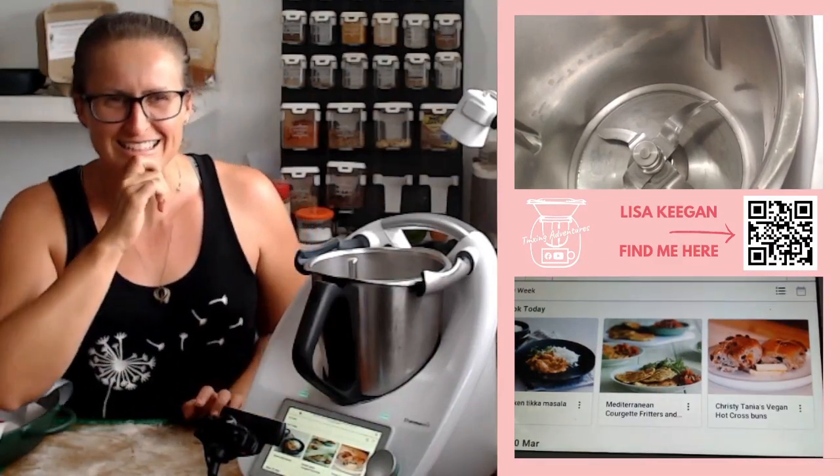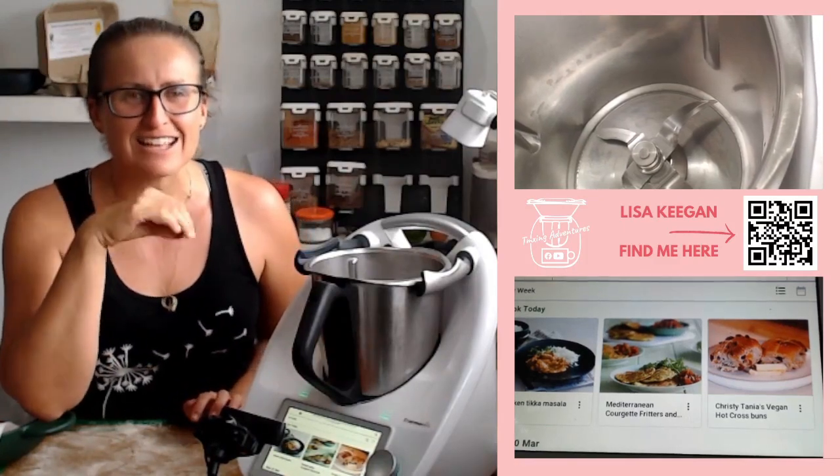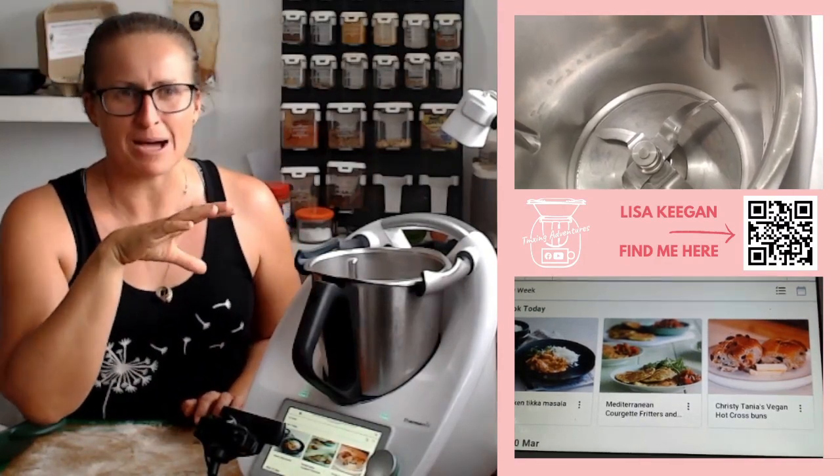By the way, talking about the internet — do engage. That's going to tell Facebook, or if you're watching the replay over on YouTube later, that you want to see these and be notified when videos come up.